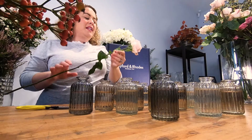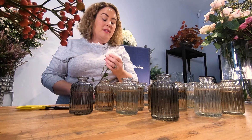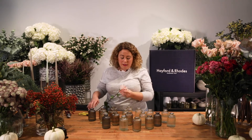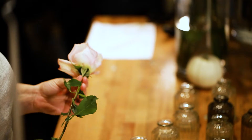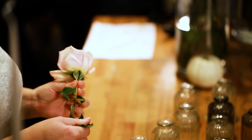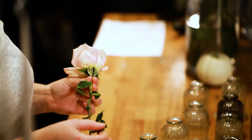So first of all when you're selecting your roses it'd be amazing if you have some lovely roses in the garden, or you can get these from the supermarkets or online. I always talk about looking at the quality of your rose — that's really important. You want to look at the leaves and make sure that they're really lovely dark glossy green. If they're yellow it means they've been hanging around for a while.